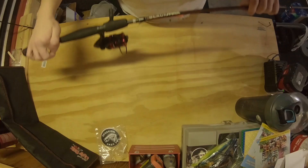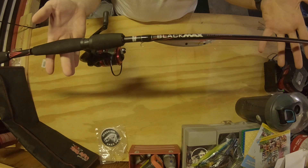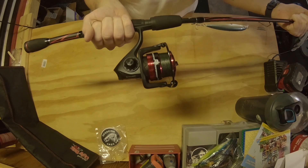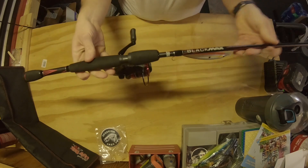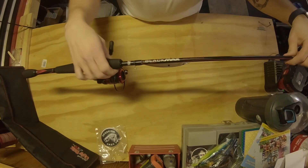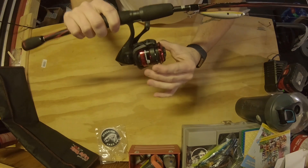I switched over to the GoPro view so it'll be easier to show you what we're looking at. We're jumping right into the first rod: this is the Black Max by Abu Garcia, and this is one of my favorite spinning combos to break out, especially for largemouth, smallmouth, and even some smaller trout. This specific combo is a six-and-a-half foot medium rod and it comes with a 30 size — or 3000 to some people — spinning reel.